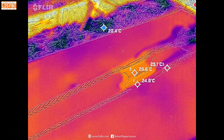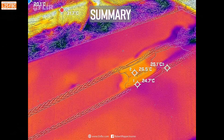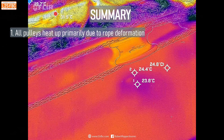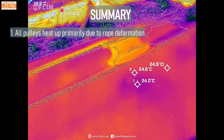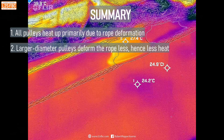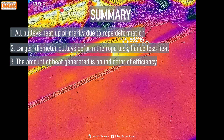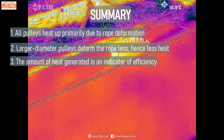What can we learn from this? It wasn't a lab test but I think we can still draw conclusions from the data. First, it's pretty obvious that all pulleys heat up due to rope deformation primarily, but also other factors like the friction of the rope against a surface if it's rubbing, and the bearing takes energy to turn as well. Larger diameter pulleys, be they rings or blocks, definitely deform the rope less and therefore generate less heat, and the amount of heat generated is an indicator of efficiency — there was a correlation between the pulleys that got the hottest and the ones that were the least efficient.